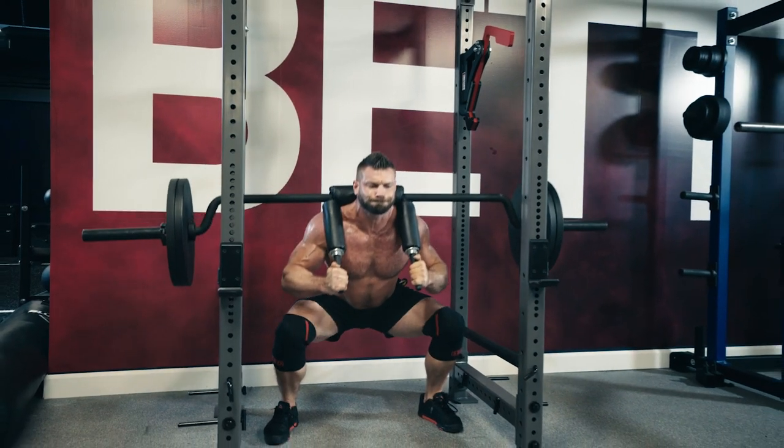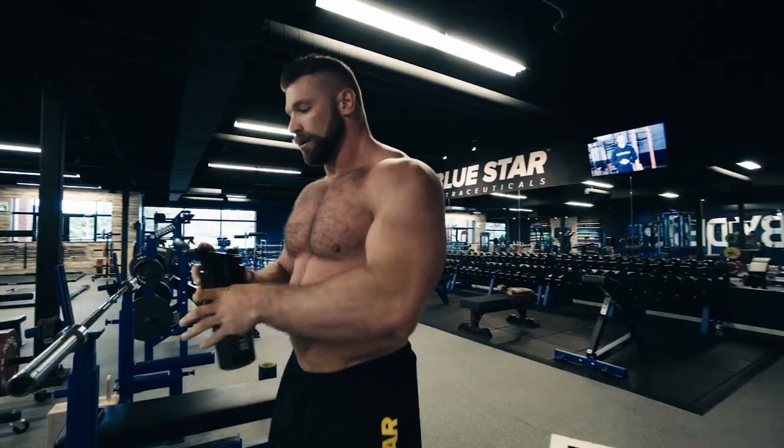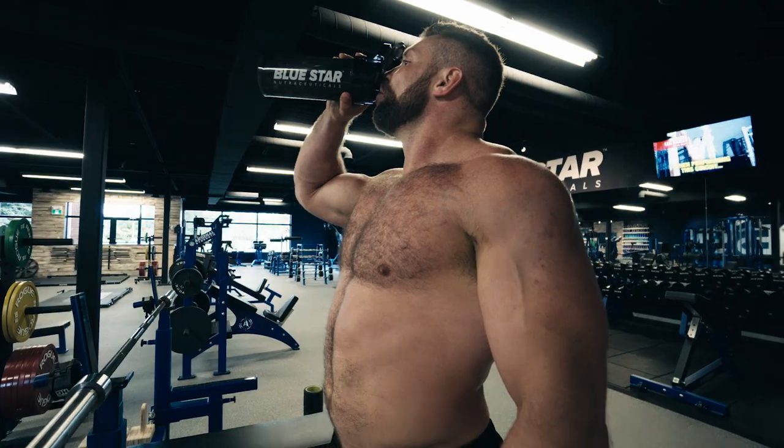That's the full body fat loss ladder challenge, strongman style. Now that you know how to knock out a proper ladder workout, add this challenge to your regular routine anytime you want to replace boring cardio and really crank your total body fat loss.